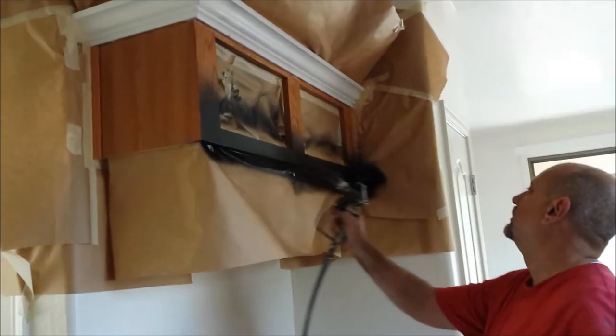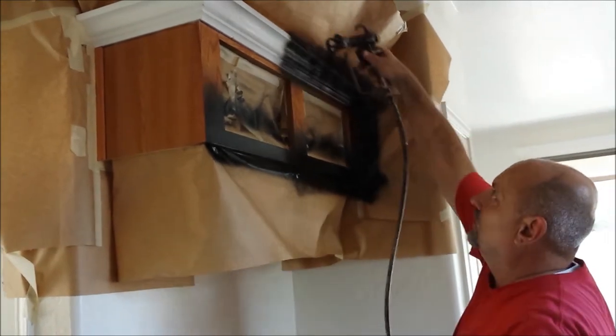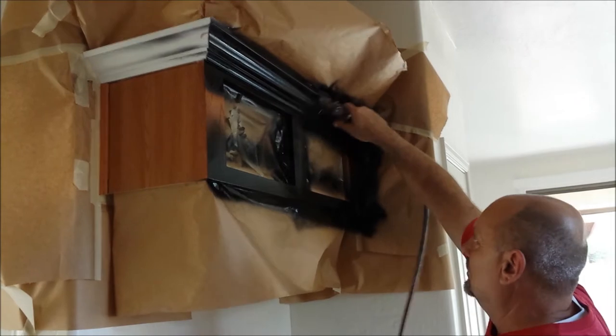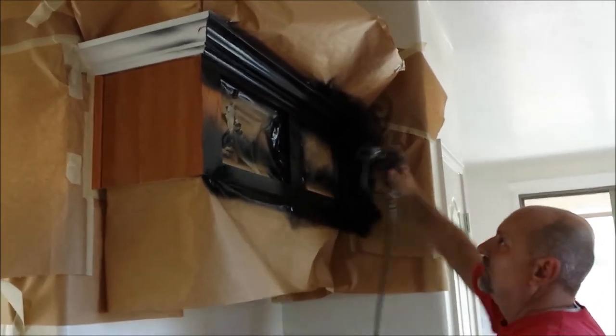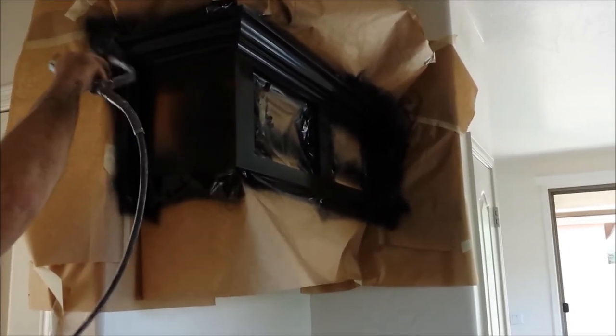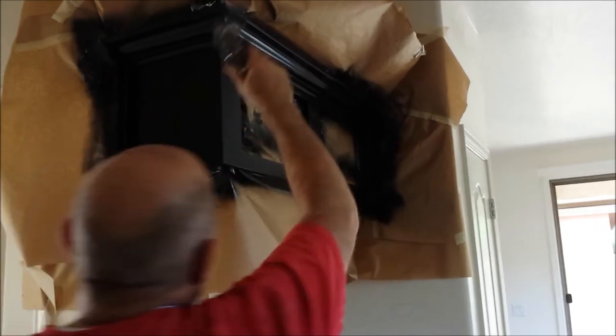We can take that crown molding and blend it into any color that your cabinets are so it looks like the same. Now this worker here — which happens to be me — is spraying the cabinets with the first coat of industrial grade furniture lacquer, which is actually a high quality lacquer that they use in factories.